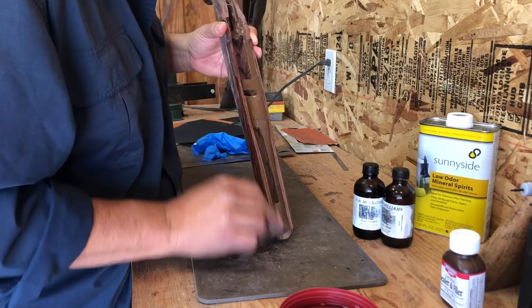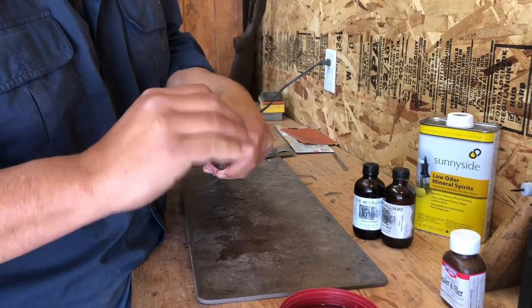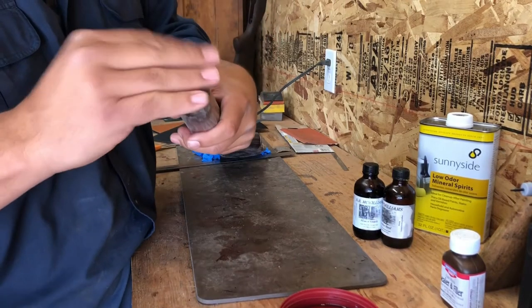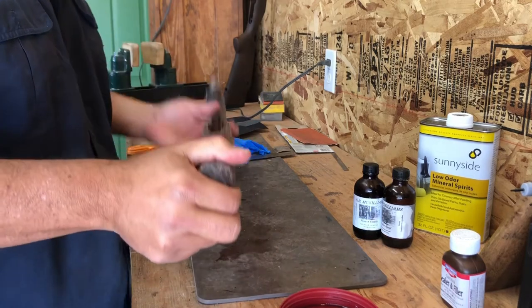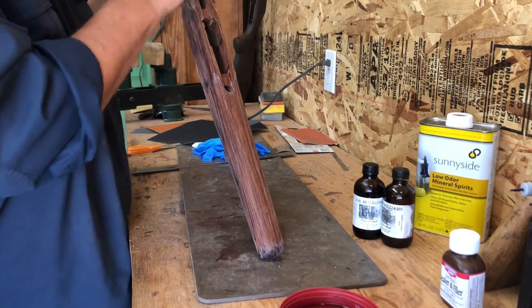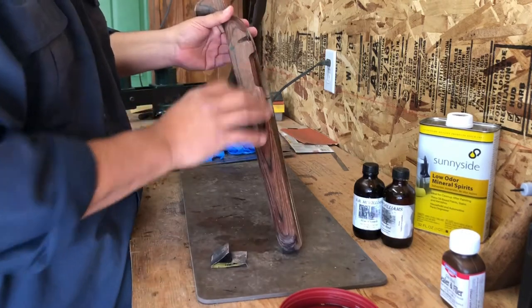Sanding between coats is important in the overall finishing process. It's really not permanent, especially with an oil finish, until you start applying your final oil coat and then your wax coat at the very end — which seals the stock. Or you can apply some kind of clear coat; some guys use automotive clear coat on their stock to really seal it in, though that's not something I do personally.